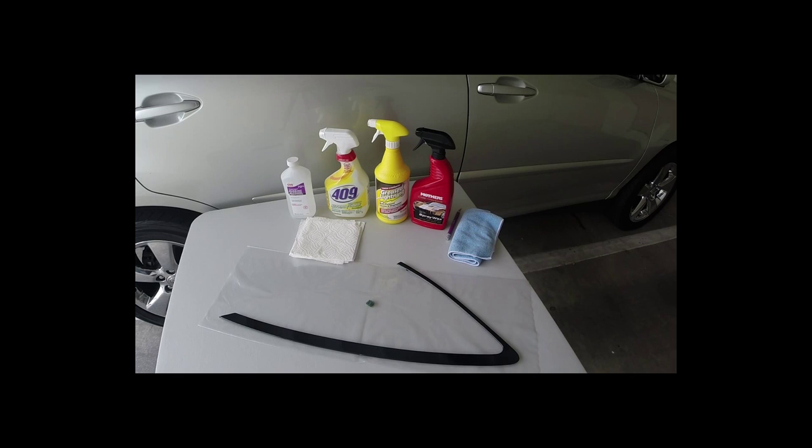Here are the items you need: rubbing alcohol, a good degreaser like 409, some spray wax, a microfiber cloth, clean paper towels, and the adhesion promoter.